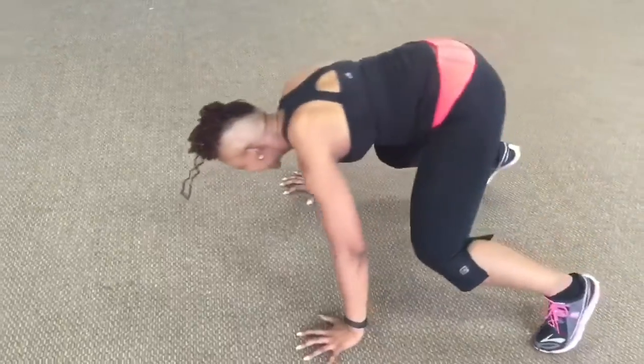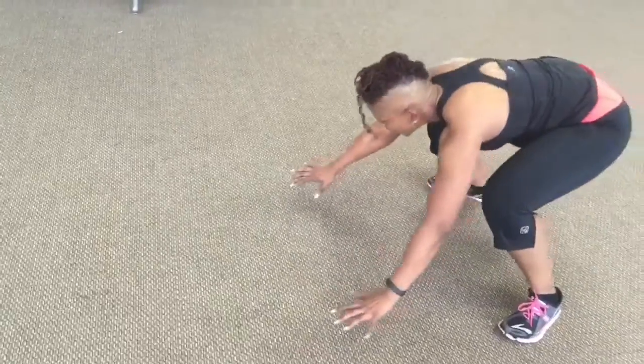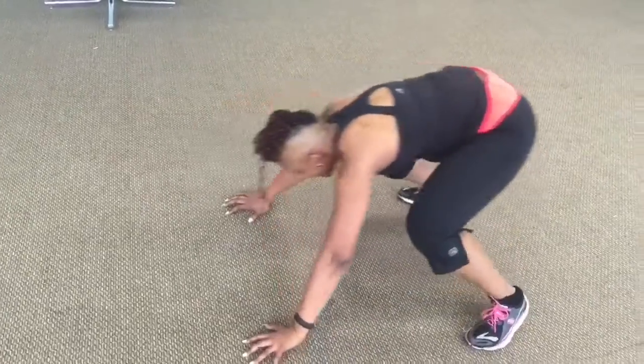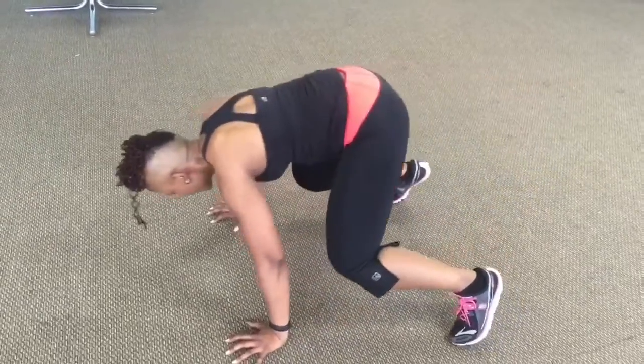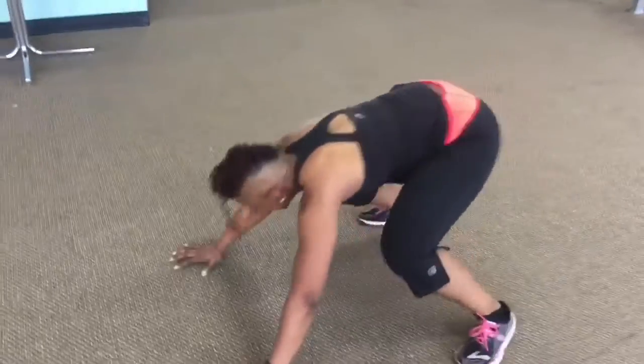Be springy, use the momentum. Up on the balls of the feet, right back onto your heels. Stay low — you are almost there, hang in there.